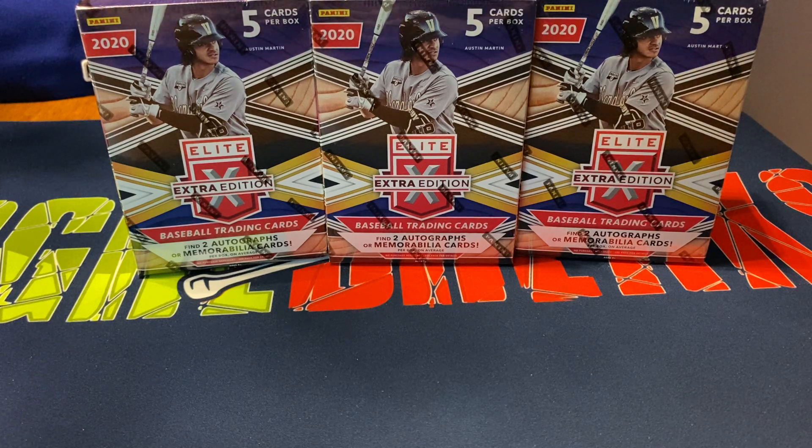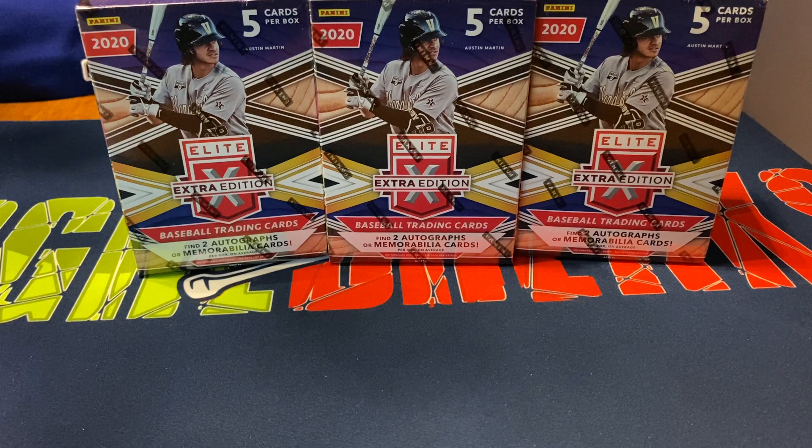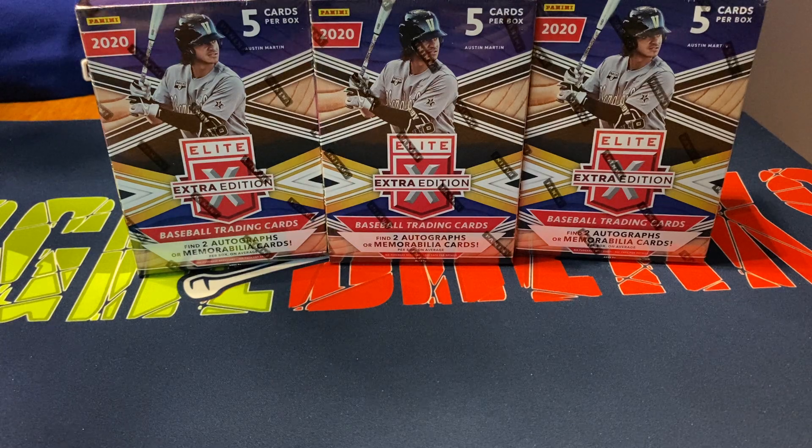If you saw the video I posted Monday, I opened up a hobby box of this — five packs and 10 hits. The hobby boxes advertise more autographs than memorabilia cards. I was able to get eight autographs, one autograph with a relic, and one just plain relic, so mostly autographs.